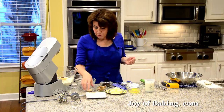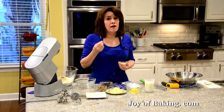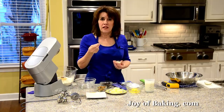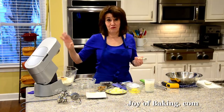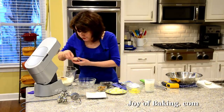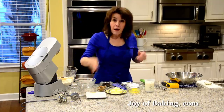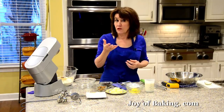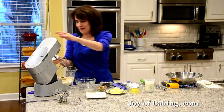And then I'm going to add 2 teaspoons, 7 grams. I'm using SAF — you could use either the gold or the red instant yeast. I like the instant yeast because I don't need to proof it; I just put it right in there with the dry ingredients and it really gives a nice rise to our dough. You can use active dry yeast — I'll tell you how to do that in just a minute.